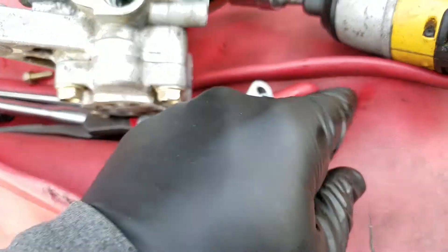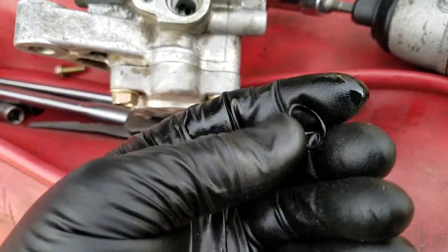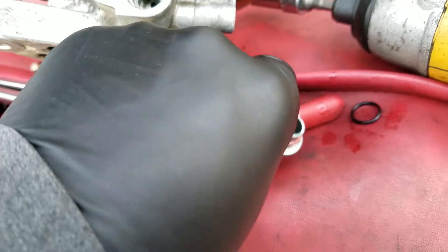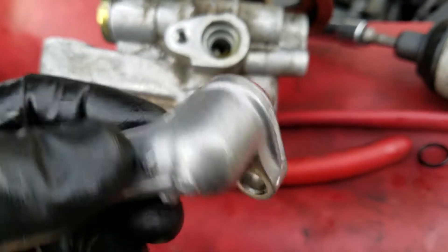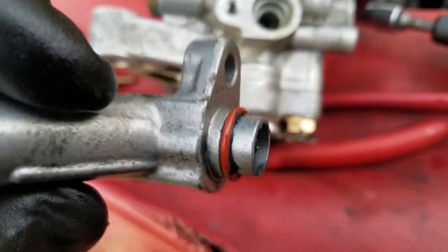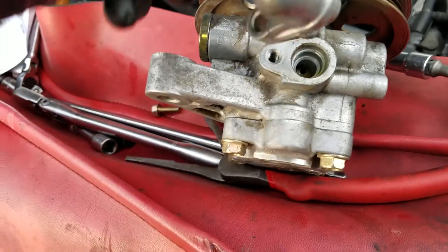The old o-ring was pretty brittle. I couldn't find any cracks on it, but I'd have to get it under some bright light and a magnifying glass to see that. I've got the new one installed. I recommend using some type of lubricant — I use trans gel on all my o-rings. They need to be lubricated. You could probably just lubricate it with some power steering fluid; it's not that big of a deal.